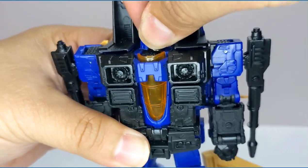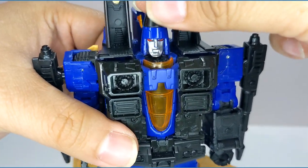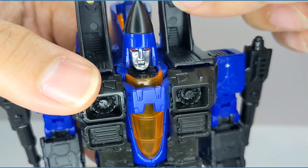The head is very, very tight. If you play with it around too much, it's going to fall off. So like your mother warned you — if you play with it too much, it's going to fall off with this guy's head too. Don't play with it too much.